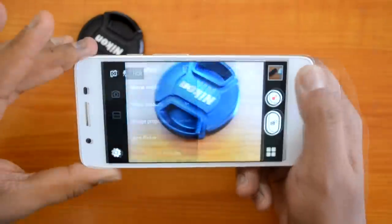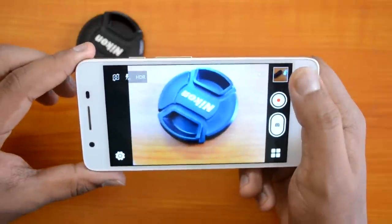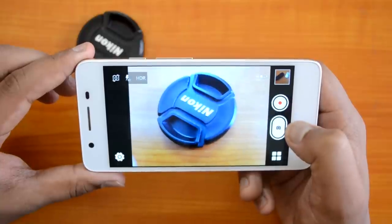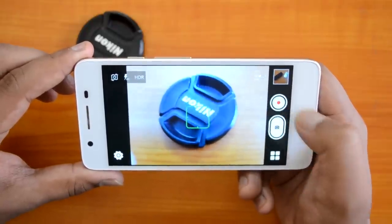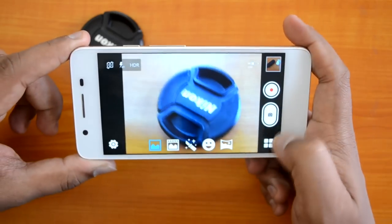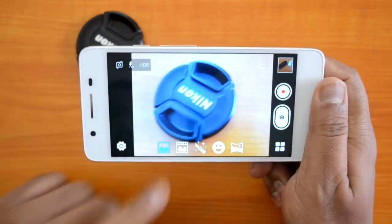There are also anti-flicker options and the ability to restore default settings. On the right side of the interface you can view the gallery, and there are redesigned capture buttons — the first for video capture and the second for photo capture.